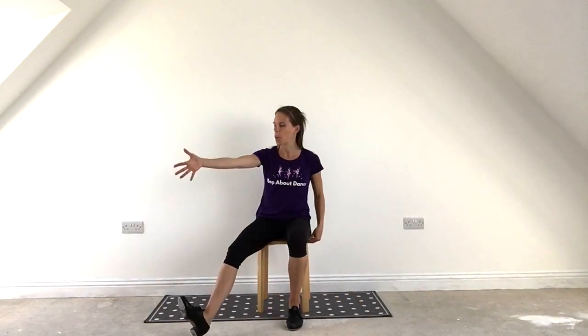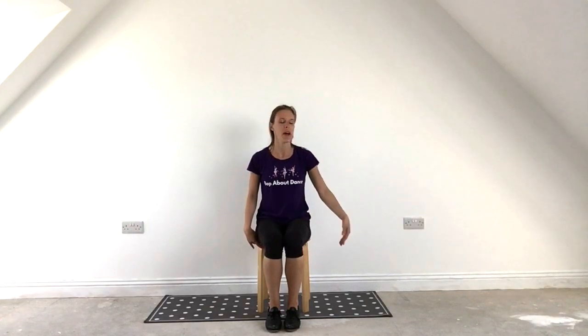And as we stretch out the right heel we open the hand and we open the left. So we have out and in, all the way round and out and in, all the way round and out and in, out and in, stretch it out, stretch it out.